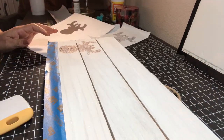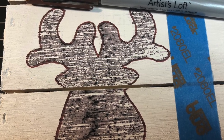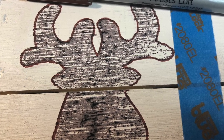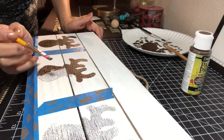Now it is a little bit faint as a silhouette, but I took a brown marker and outlined it to add a little more depth to the reindeer face. Then you simply use your brown paint and paint the inside of your reindeer.